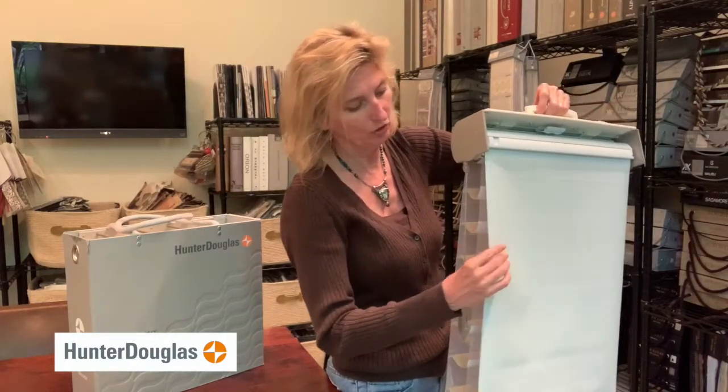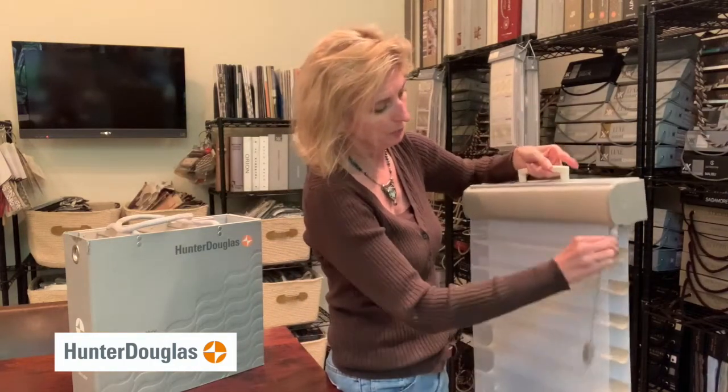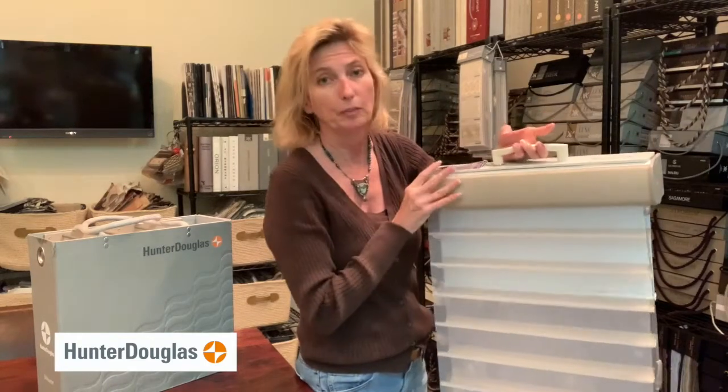This right here is an extra advantage — the room darkening aspect. Say you want the really pretty view we just described, but now it's time to go to bed and you want total room darkening. You just bring the shade down. Isn't that cool?